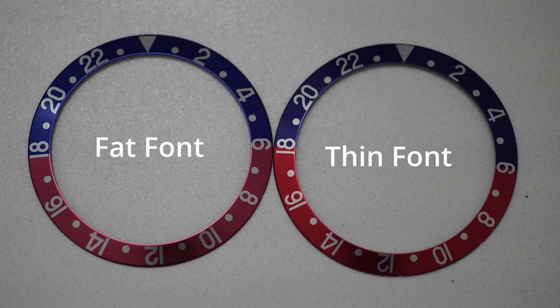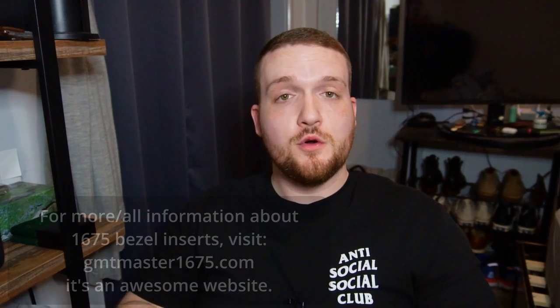Thin font is what's made now, what you get from RSC. As you can see compared to fat font, it's more narrow and appears to be taller. You will never find serifs on a thin font bezel for the 16710.